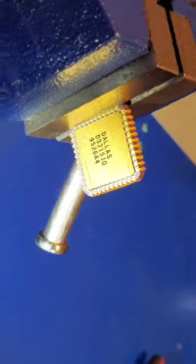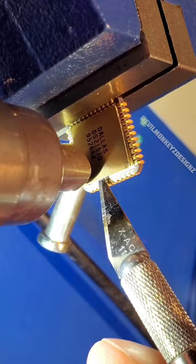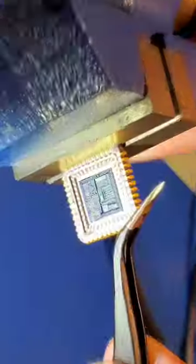Let's take a closer look at this beautiful chip, the DS2151 from Dallas Semiconductor. With the help of some hot air, the soldered lid on this package can be easily removed.